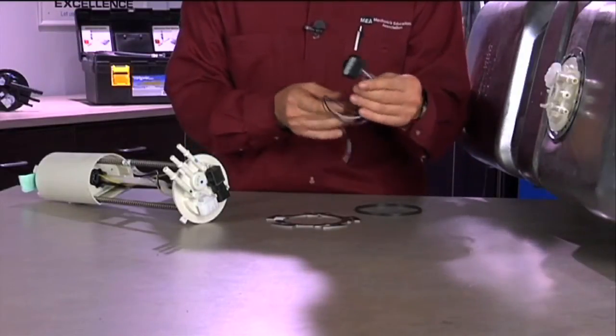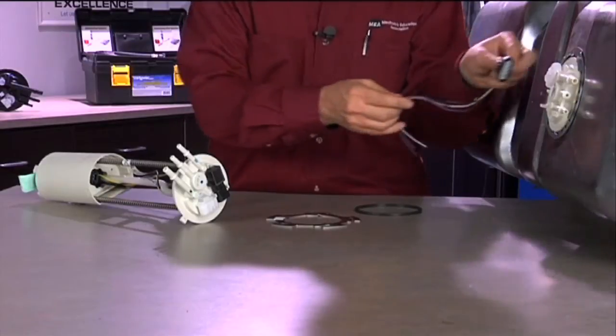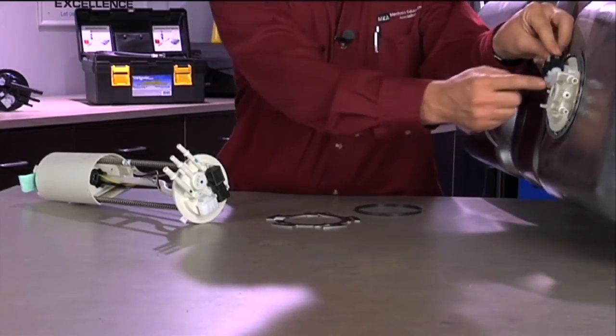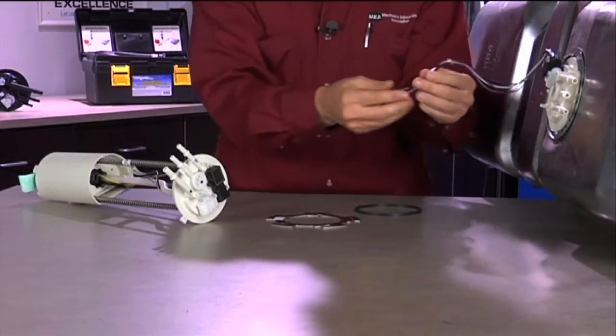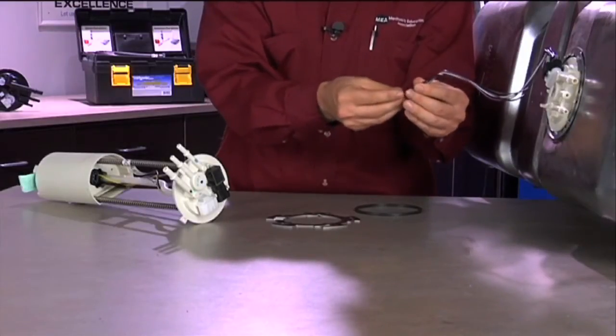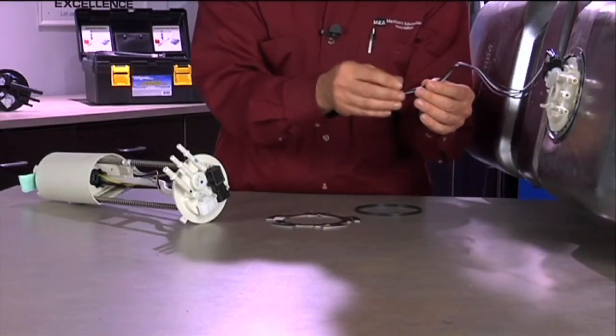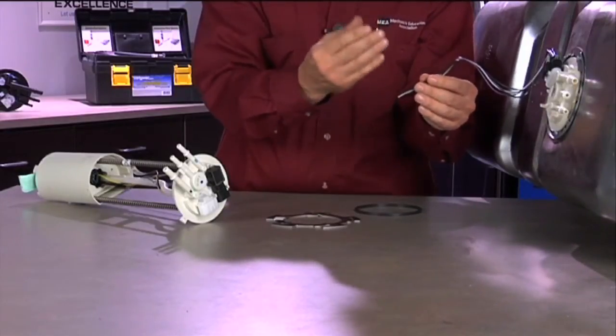Sometimes there's going to be a situation where we need to replace the connector assembly, and that connector assembly will have to be spliced into the factory wiring harness. It's important to note the length so we don't make the harness too long or too short, and we want to make sure the wires have a good electrical connection. Solder and heat shrink should ensure a good electrical connection for many years to come, so splicing this in should be done with care.